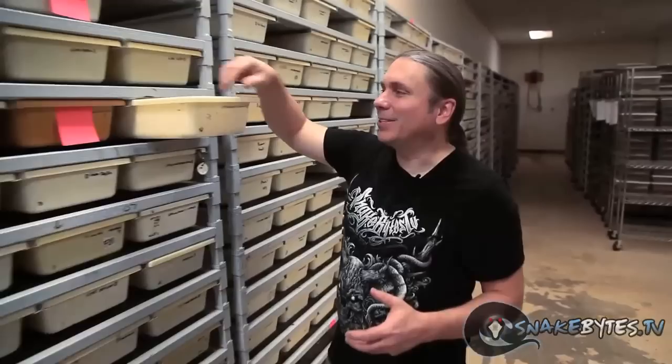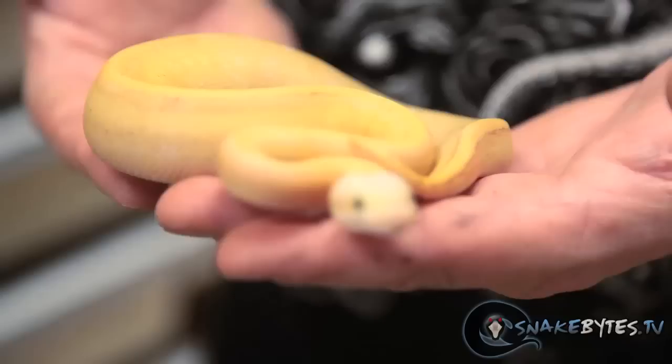Producing baby snakes is the ultimate goal — it's what I live for. I just can't wait to handle a beautiful animal like this after it hatches out. If you've done your work really good all winter long by breeding those animals, you're going to warm them up typically right around April. Females are going to ovulate, 50 days later you're going to get a clutch of eggs, and a couple months later you're going to get an awesome animal like this. All the work is certainly more than worth it.